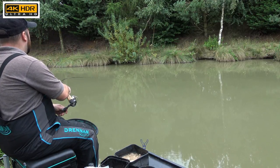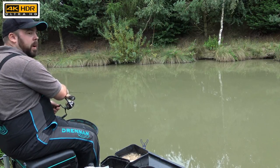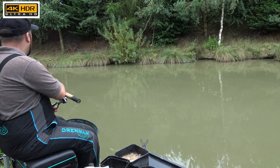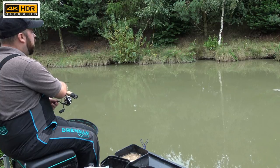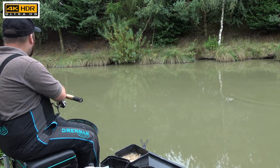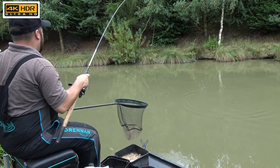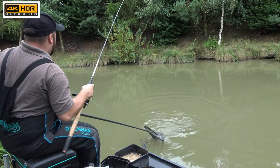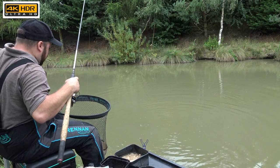Another little fish — seems like another F1. A nice shy bite for an F1; quite soft bites today actually, normally you'd have your rod off. Notice how I keep that rod nice and low — I don't want to risk pulling it out until we've got it underneath the net. It's a little fish, and it's in the net. This is why long landing net handles are really useful.